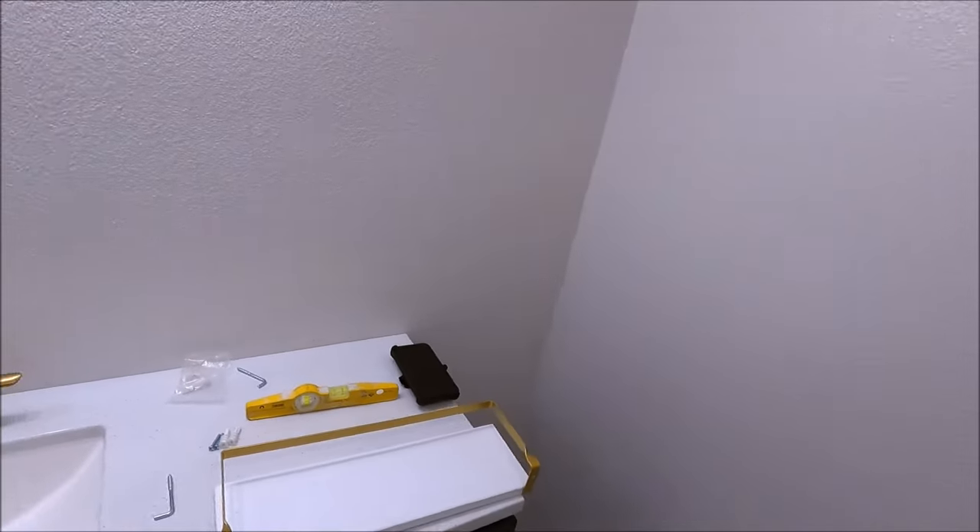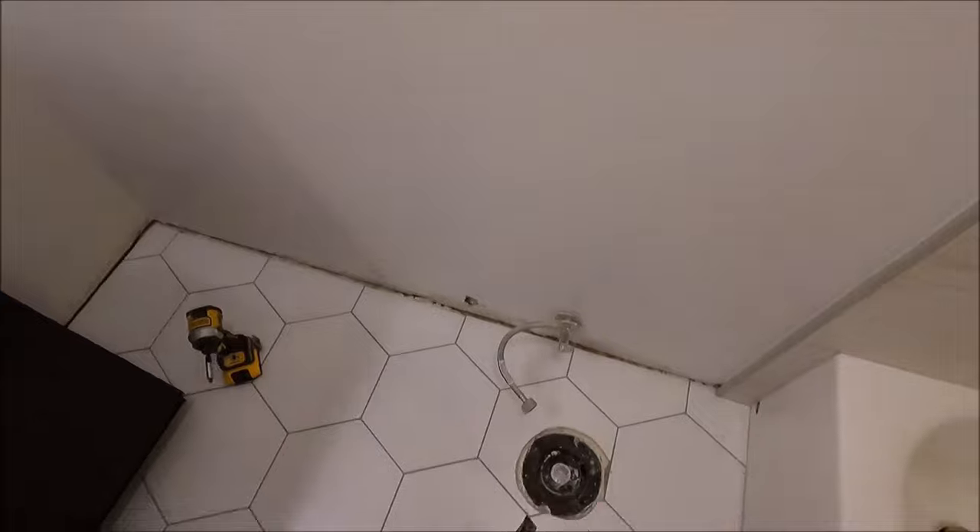All right guys, last day on this project. We simply need to do all of the fixtures, shelves, towel bars, toilet, baseboard, mirror — we've got the lighting here, transition. Last day on this remodel, everything is looking absolutely beautiful. Let's wrap it up and show you the final product of this bathroom remodel.